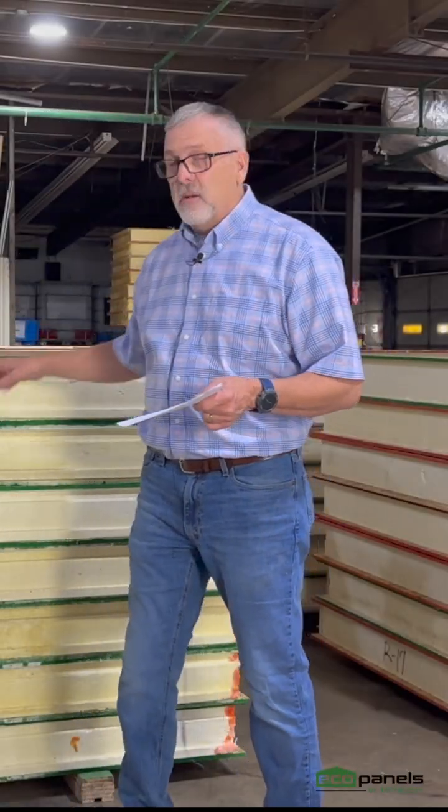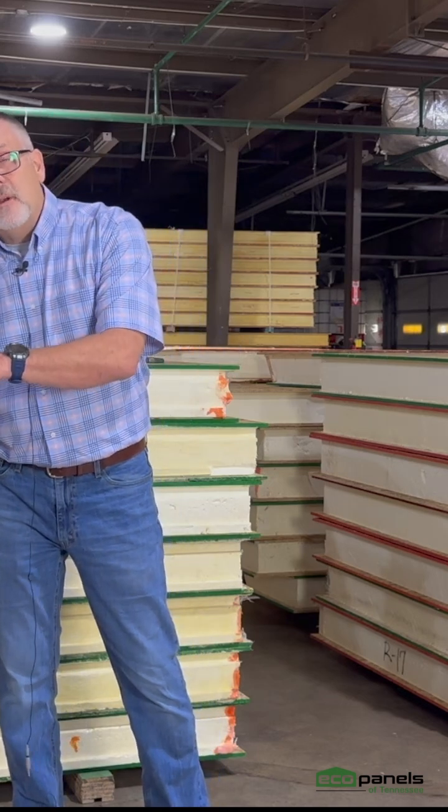What is a SIP? A SIP panel replaces traditional construction without the studs and all those layers. It's basically two pieces of structural OSB with foam in the middle. There are some other things like headers that we talked about in other videos, but essentially that's it. We are replacing traditional framing with a SIP panel — it's swapping out one for the other.